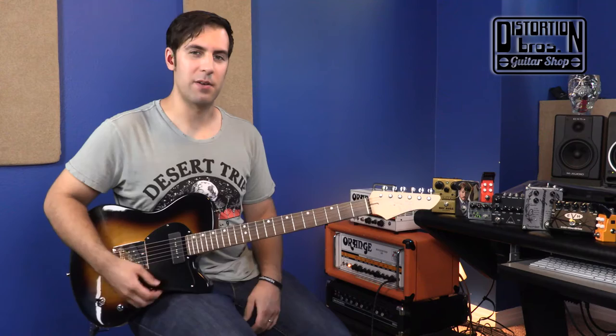Let's listen to the AJ on a clean sound — just going dry here — and you'll be able to see and hear how the different positions sound and how these pickups really work well together. We'll start with the bridge pickup, go to middle, and then neck.